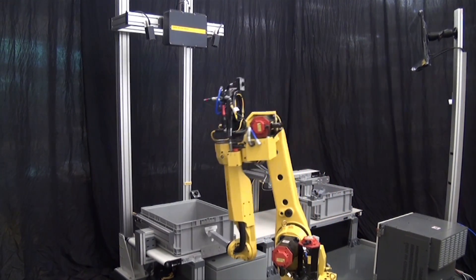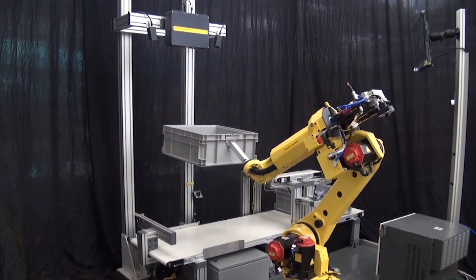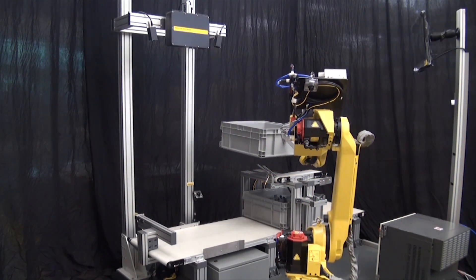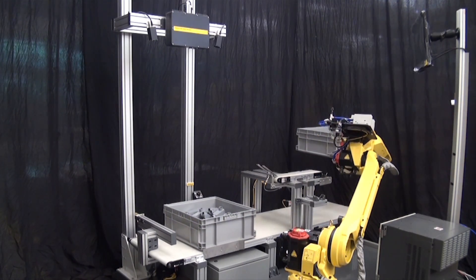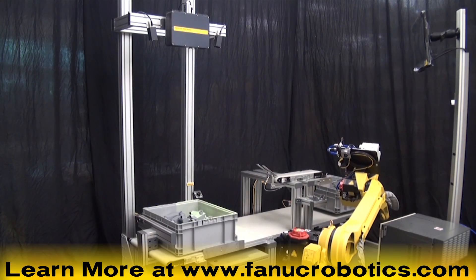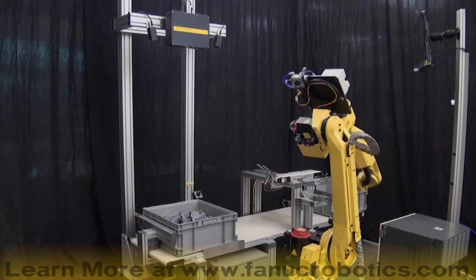All of the hardware and software used in this application is designed by FANUC specifically for FANUC robots, allowing customers a one-stop solution to meet their production needs. To learn more, please visit our website at www.fanucrobotics.com.